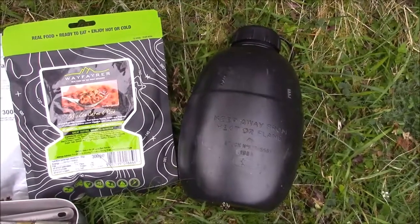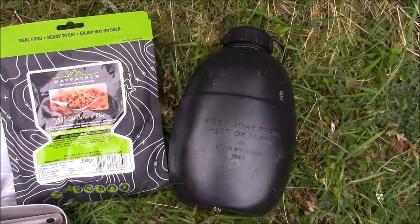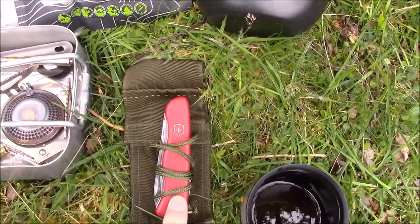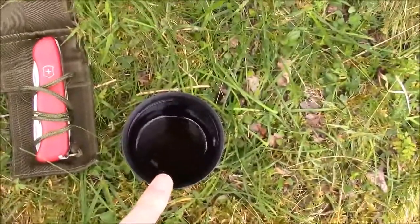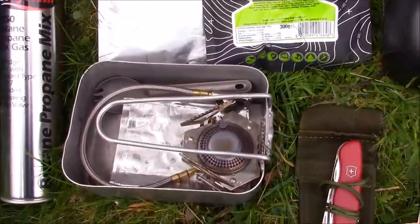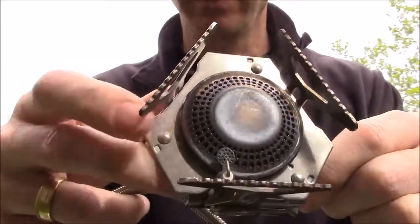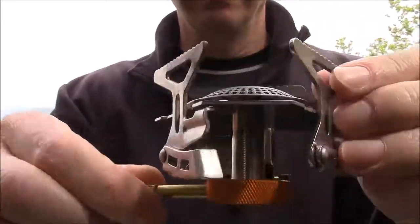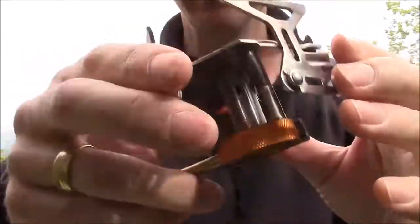The only knife I carry — I'll do a quick rundown of that whilst I'm preparing lunch — and just over here some coffee from my flask, as I'm cheating today. So let's get the stove set up and take a closer look. Here's the Go System Sirocco. It looks very similar to other brands of stove — classic three legs, all folded in very neatly. Packs down very small indeed, it's very lightweight.